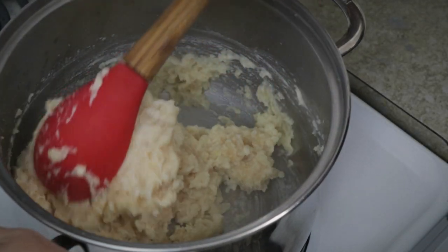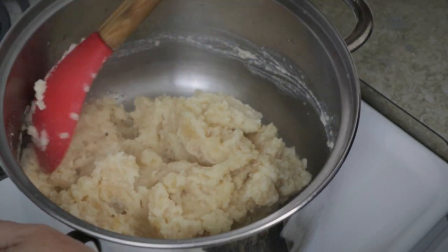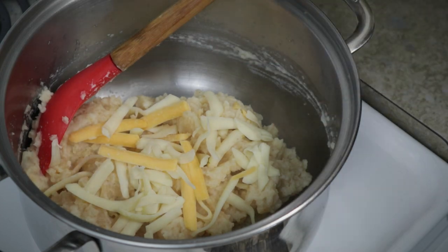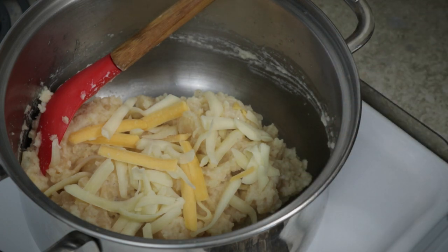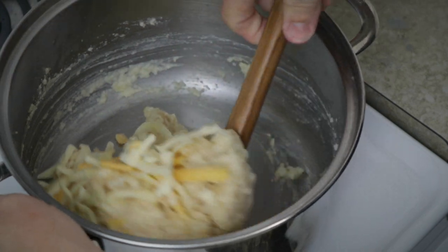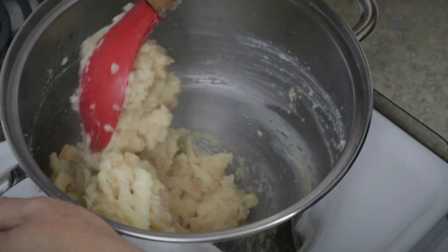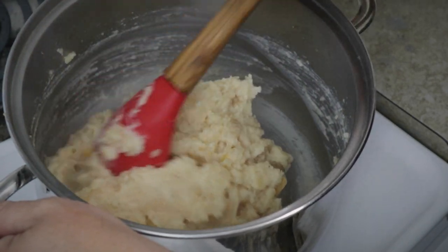Now like I said, we like our potatoes chunky, so mine are chunky. If that drives you insane you can just go ahead and keep mashing. I'm going to add in some shredded cheese — I'm using a four-cheese blend, but you can use pepper jack or sharp cheddar, which is what I usually use. I'm going to throw in a couple of handfuls and stir this all together. I have my stove eye on very low right now just so the potatoes stay nice and hot and melt that cheese in.